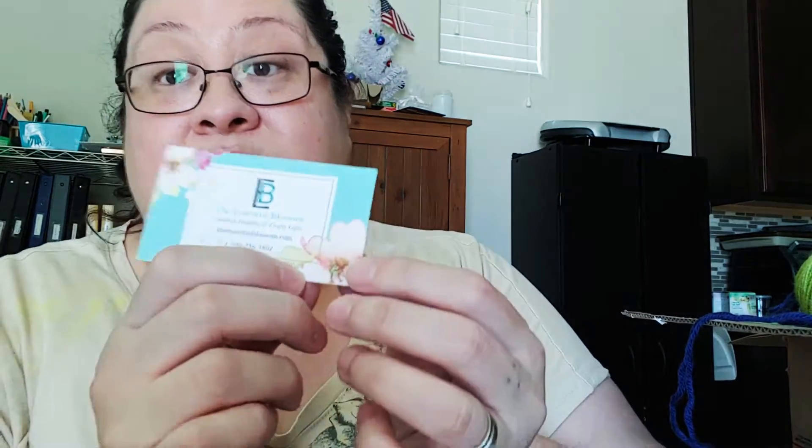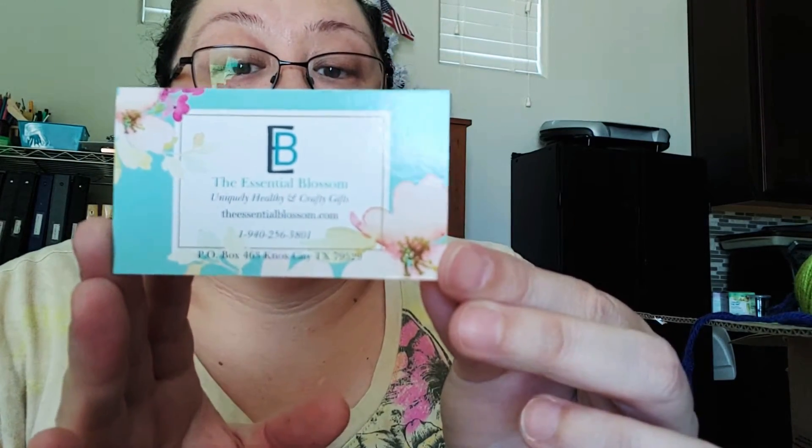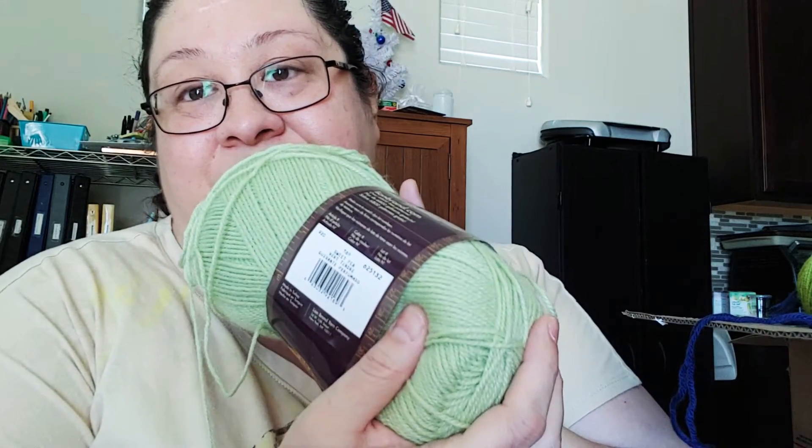She also included bath salts infused with 100% pure essential oils — lavender, cedarwood, lime, and Roman chamomile. This smells amazing! And a little candy, which I love. Her Etsy shop is The Essential Blossom and it came fast. She is so sweet. On YouTube she is the Fiber Floozy — I'll put her link below. She also included Savannah's Choice in beige, which is cool because I already have a skein of that in my craft room. Now I can make something nice with it. I also ordered Lion Brand Baby Soft in Sweet Pea — I love the color, that's why I got it.